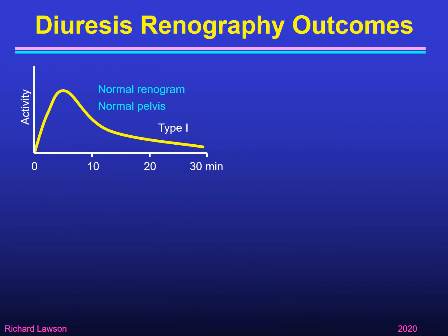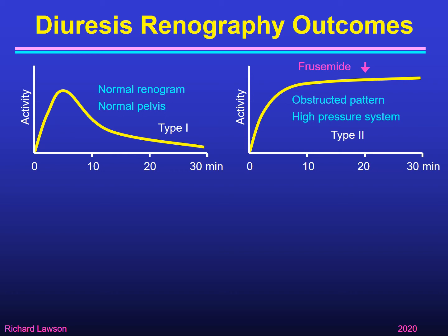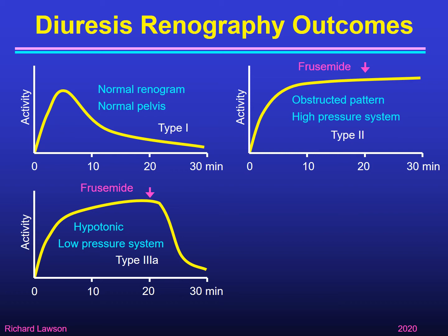The possible outcomes of a diuresis renogram are: first, the renogram might be completely normal both with and without furosemide, indicating a normal pelvis without a very large volume — Paddy originally called this type 1. Type 2 was when you got an obstructed pattern — the renogram curve was continuously rising and even after furosemide it continued to rise, showing a high-pressure system that didn't wash out. Type 3a is where the renogram curve rises but after furosemide it rapidly comes down, indicating a hypotonic, large-volume but low-pressure system.